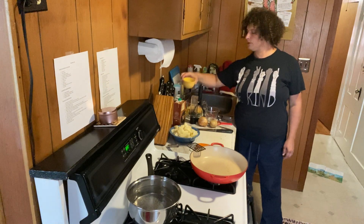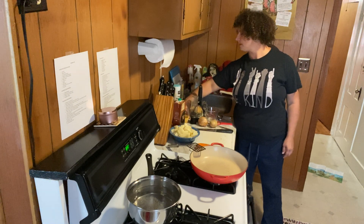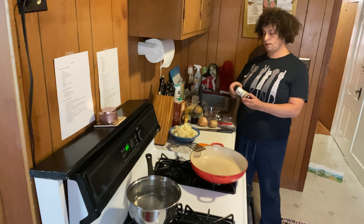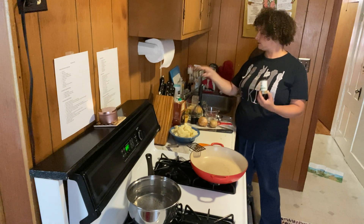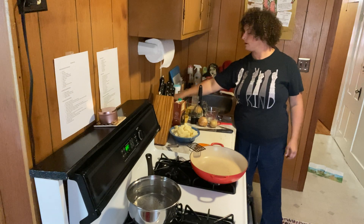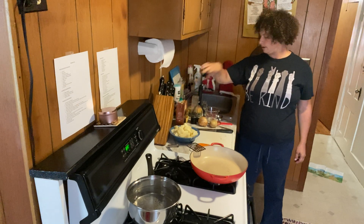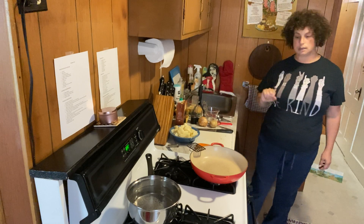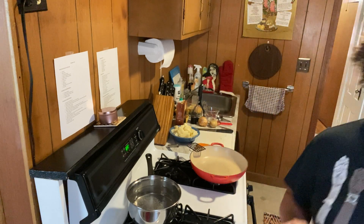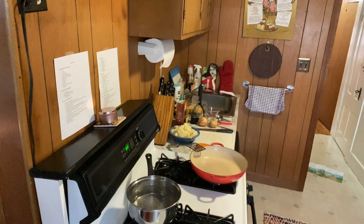I have about a third of a cup of milk in case we need it for the mashed potatoes. There's garlic powder, sage, salt, pepper, and some beef broth. I need to get the ground meat out of the fridge — and here we go.